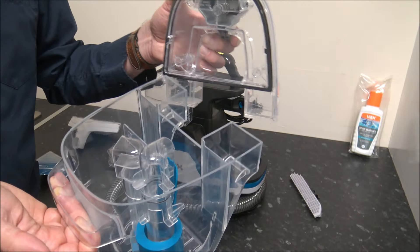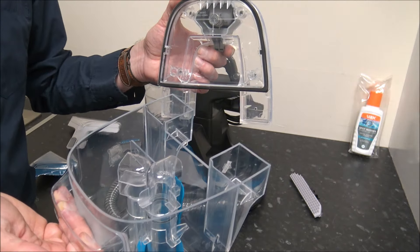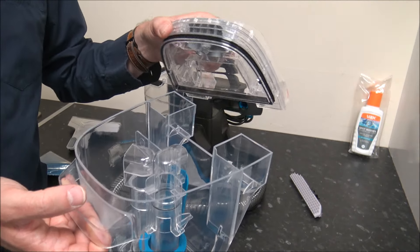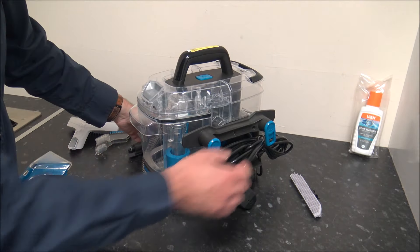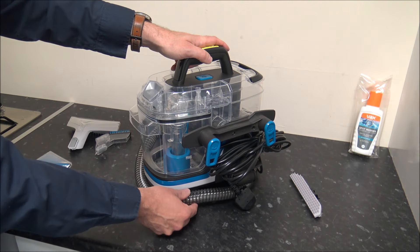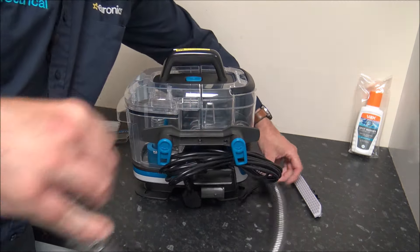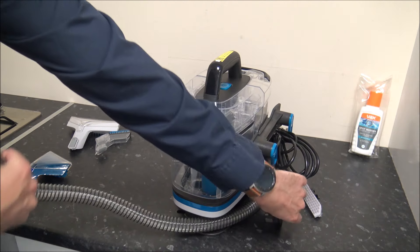There's nothing worse than leaving dirty water in here — that's quite nasty. And if you just empty it and then put the lid back on straight away, over time it'll start to smell. You've actually got cord storage around the back here, so for the mains cable that can just wrap around there, which is always a bonus. And also for the main pipe at the bottom, that can wrap around the bottom like that.